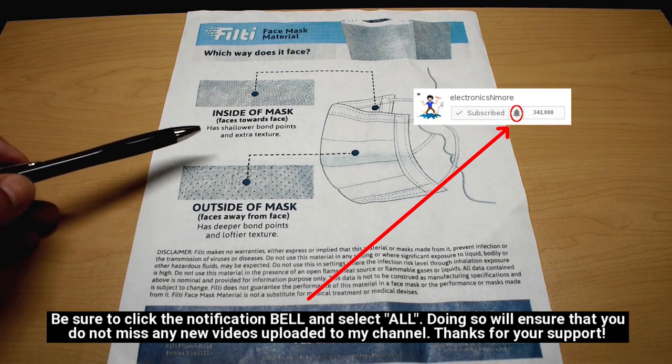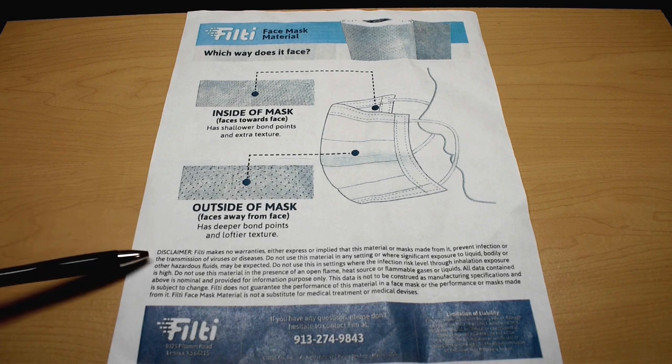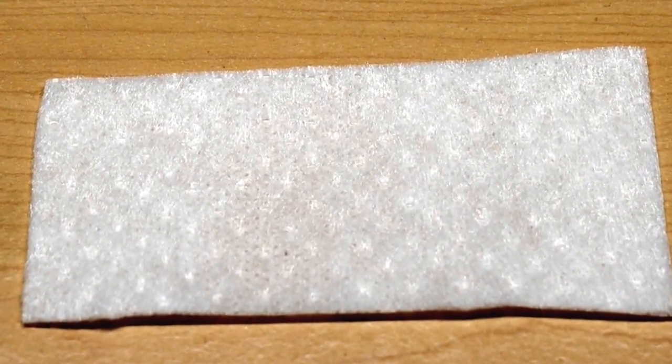Because this is patent pending, there are no FDA approvals for this, so of course there is a disclaimer. Right here is a look at that material up close. Let's zoom in and you can see each one of those bond points. Now let's take a look at the opposite side, where you can see the bond points are much shallower.